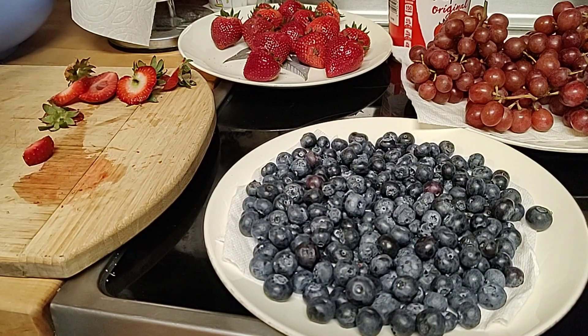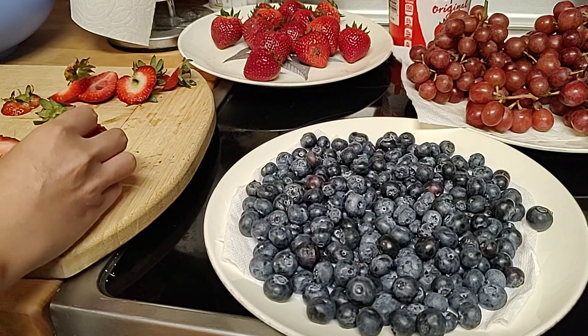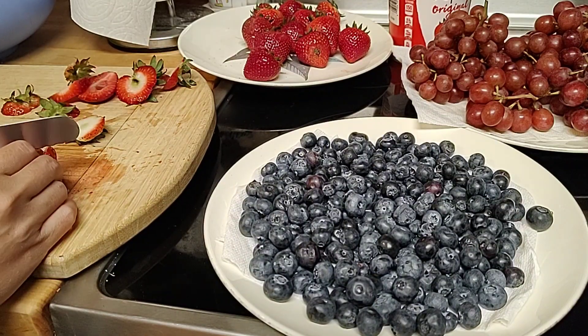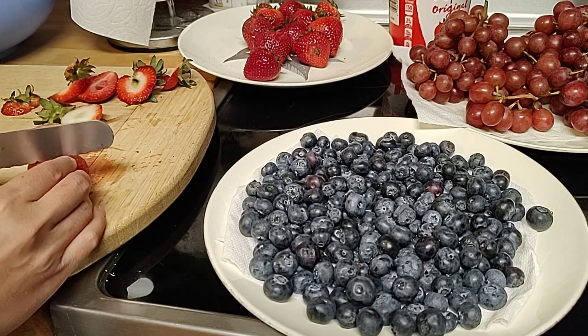Share ko lang kung paano gawin ang Marion ng fruit salad — lahat lang ito fruits. Mas masarap kasi, mga kababayan talaga.